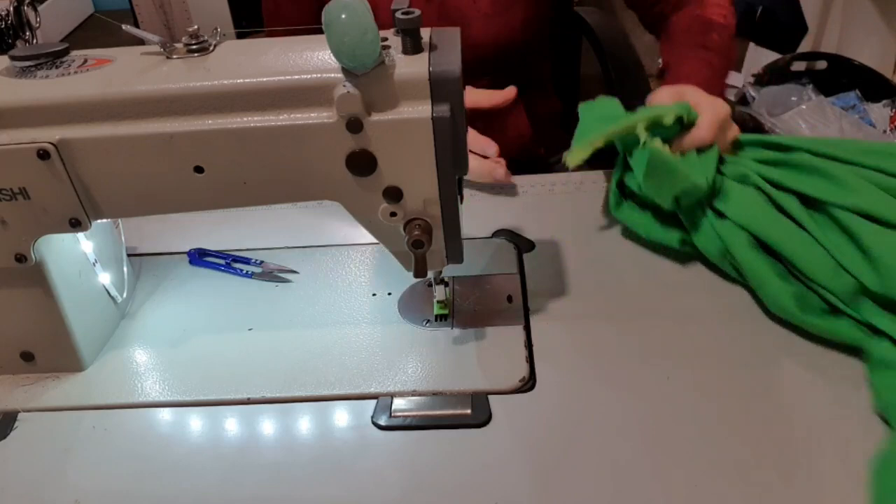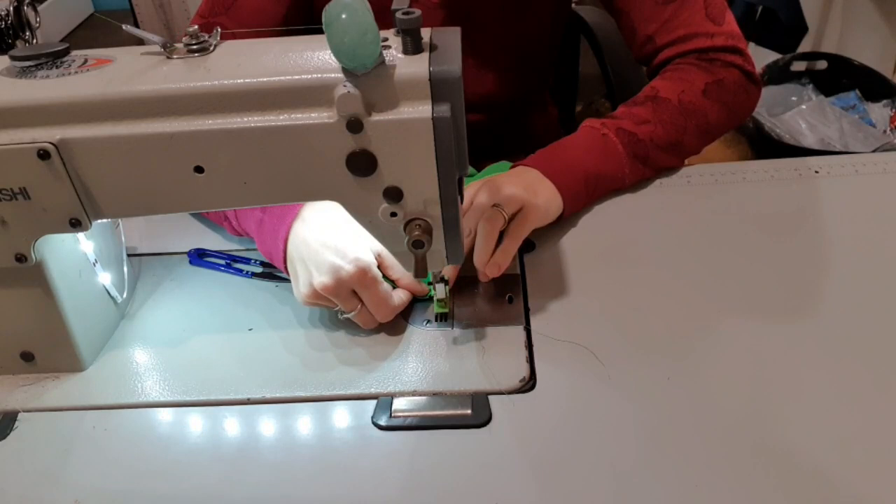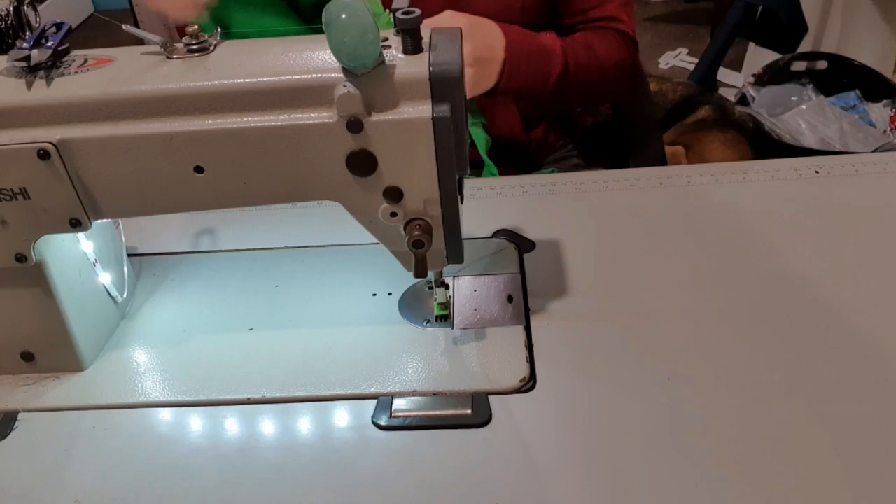Same with the other side — pull it all the way out, tuck it over, and we're just going to stitch it with a couple of tacking stitches, which is just back and forth repeatedly, just a little bit like that. You're not going to see this from the outside so it doesn't matter if it looks a little bit messy. And there you have it — one complete dress! Now I'm going to go put it on and show you guys.